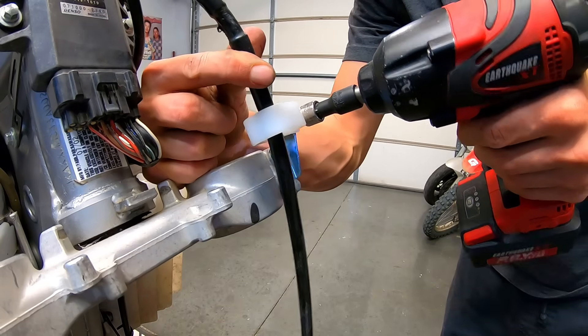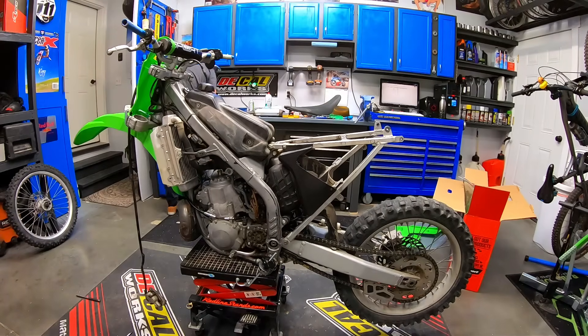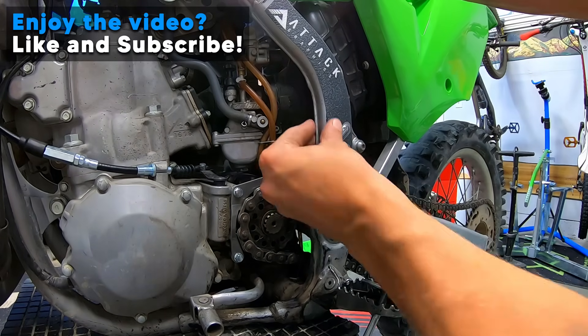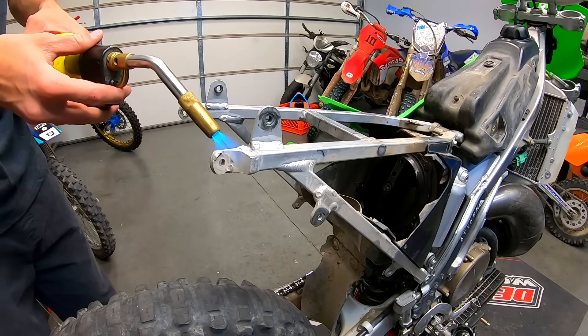I know people tend to have mixed feelings about restyle kits. I personally like modernizing the look of these old two-strokes, so let me know what you guys think in the comments below. If you enjoy content like this, please consider hitting that subscribe button. I installed some frame grip tape and then decided to fix the bend in the subframe because the rear fender would not line up properly.